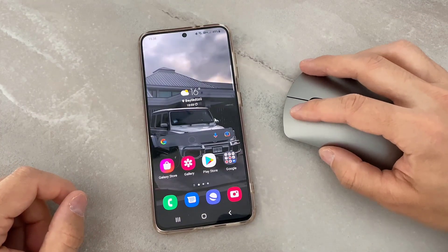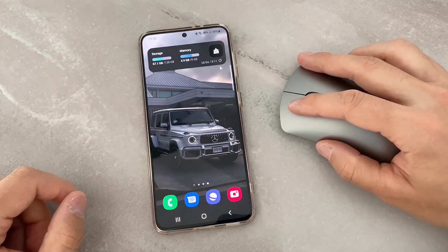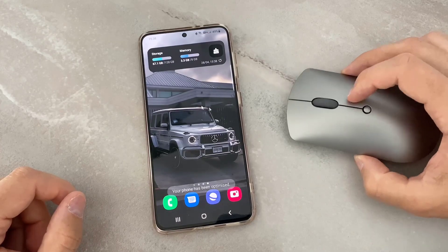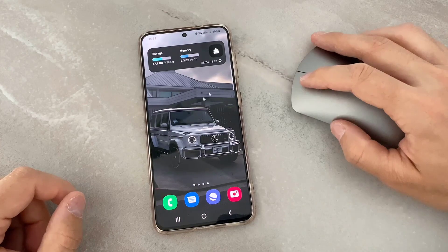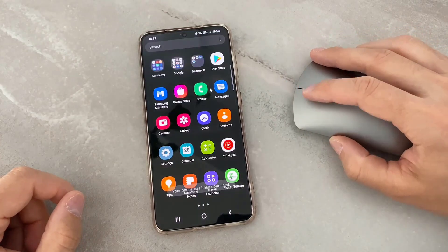Now I can use it like a PC. You can see I can click, go back, slide right and left, and even clear the screen on my Android device. This is very good — I love it. It's super fast, and you can even change and control the speed of the mouse.